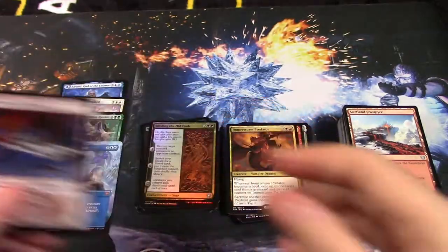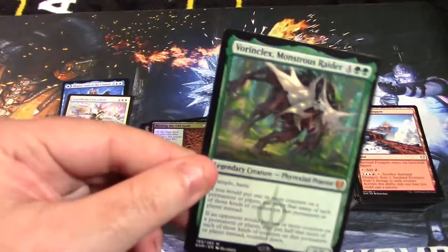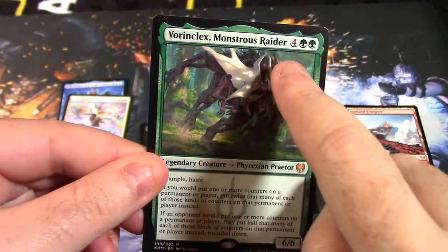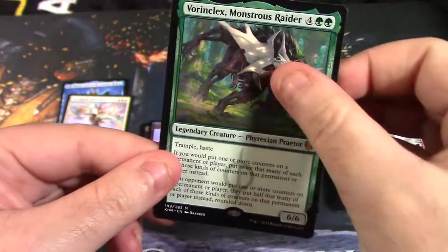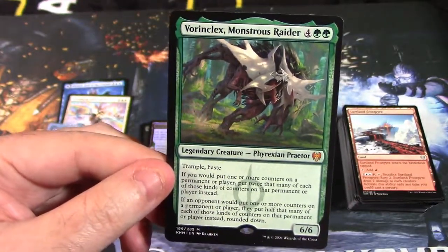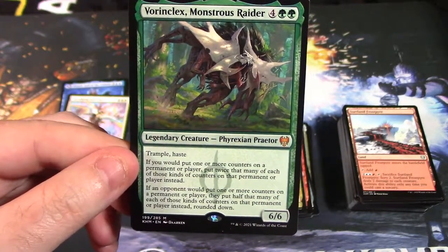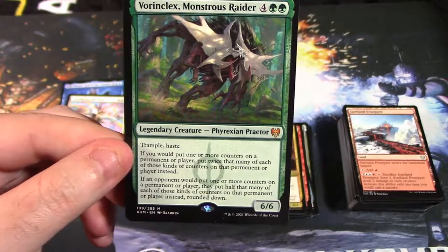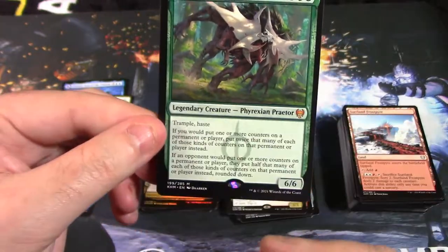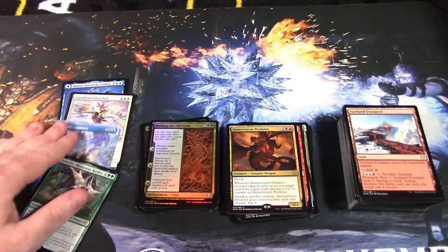As far as value goes, it all comes down to Vorinclex. He costs two green mana and four of any color. He is a mythic rare legendary creature — Phyrexian Praetor — with trample and haste. If you would put one or more counters on a permanent or player, put twice that many of each kind on that permanent or player. If an opponent would put one or more counters on a permanent or player, they put half that amount instead. He doubles your values and halves your opponent's — that's why he is extremely powerful and valuable.